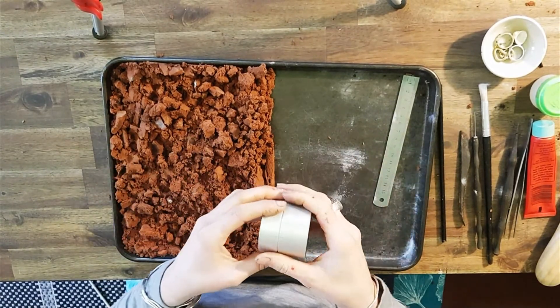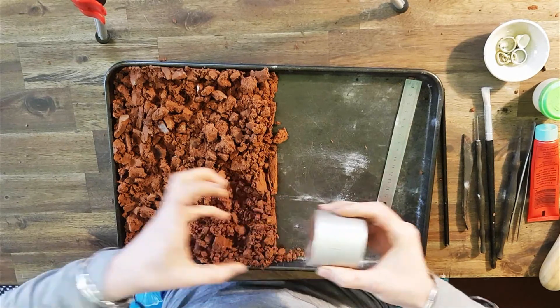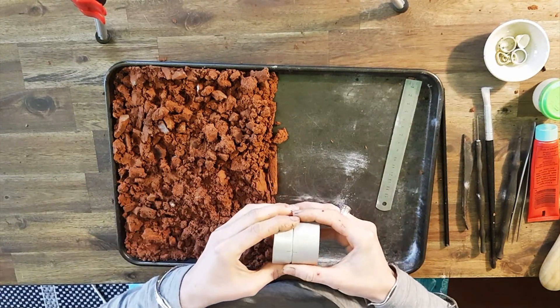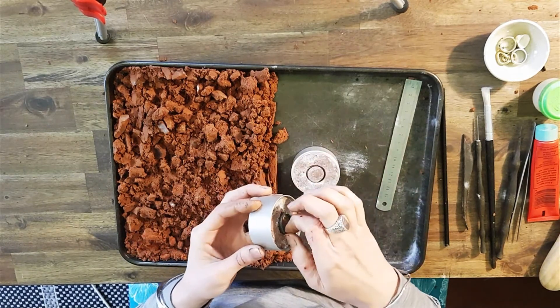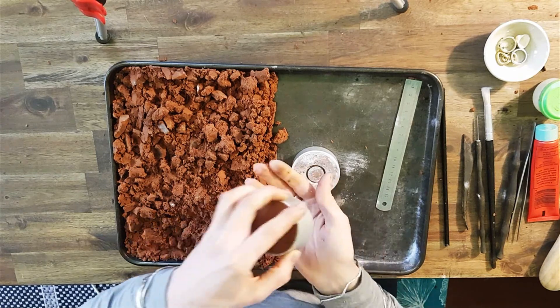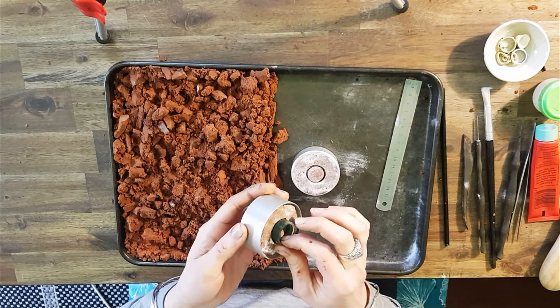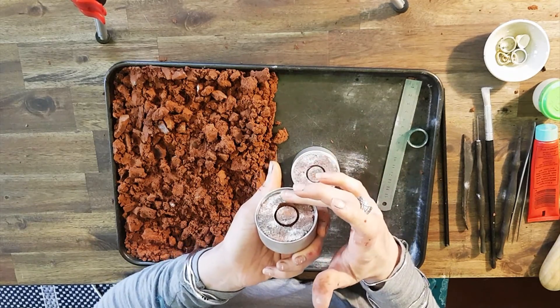To open this up, we don't want to screw it open — we want to open it nice and evenly, just like that. We'll get our object out. If you do raise up any of that clay, just pat it down gently.